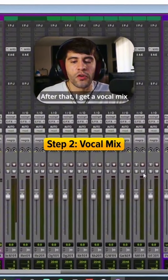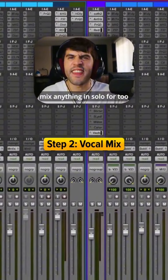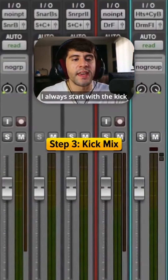After that, I get a vocal mix to the best that I can possibly get it. I try not to mix anything in solo for too long because nothing ever sounds the way it does in solo in the context of the whole mix when people are actually listening to it. But I always start with the kick after the vocals.